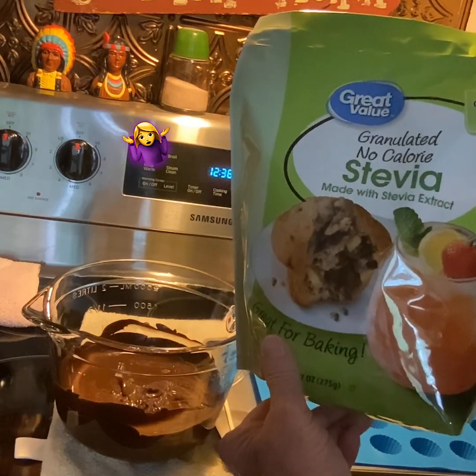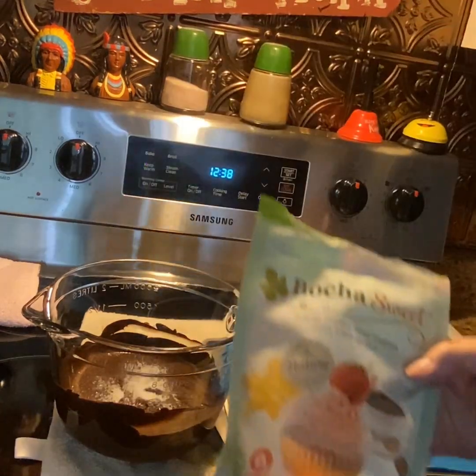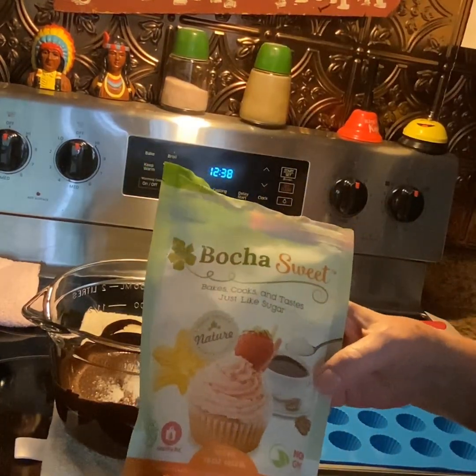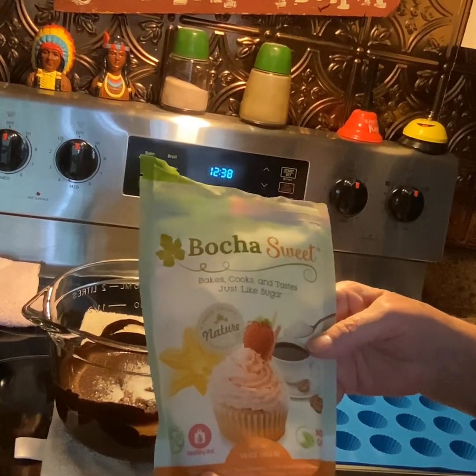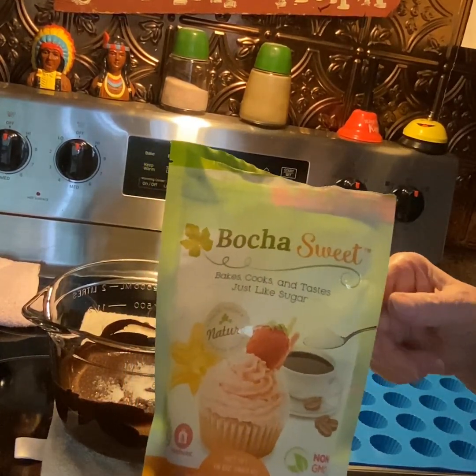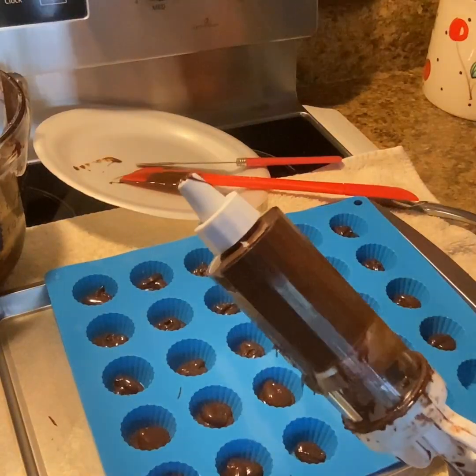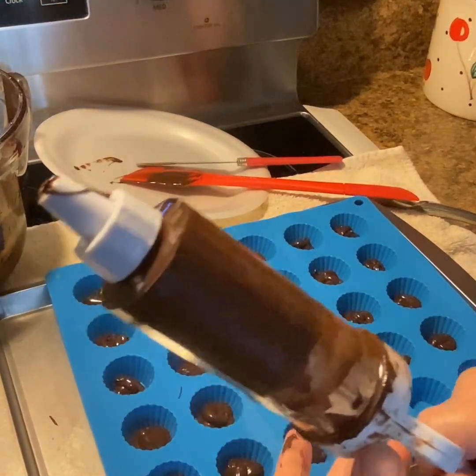You could also use this sweetener — it supposedly has no sugar and it tastes just like sugar. My gosh, it's really good, though it is expensive.